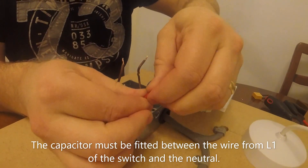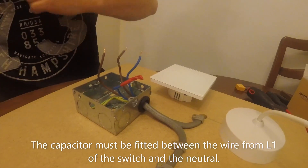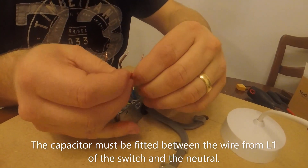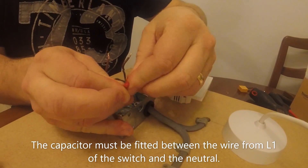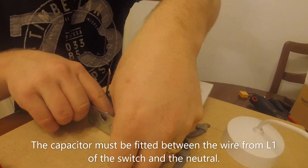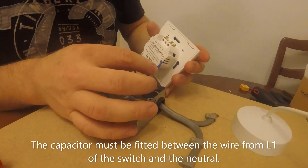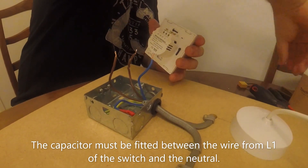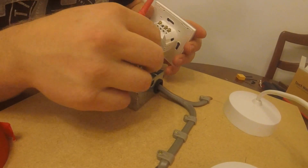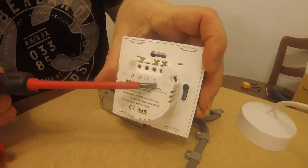Nice and safe — just double-check. We safely stow it and push it down to the bottom. Now we can fit the wires. This blue wire here is your permanent live coming from your ceiling rose — it goes into the L terminal. Put that one in straight in there — you can see the L terminal there.